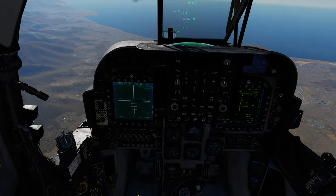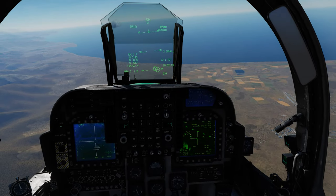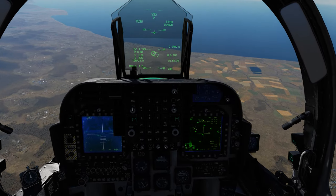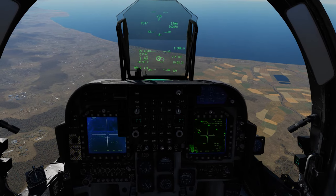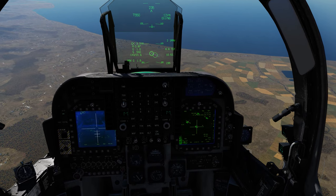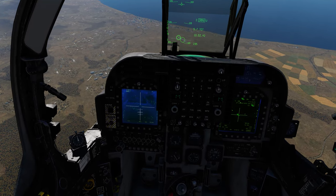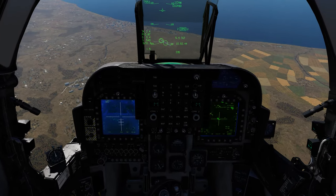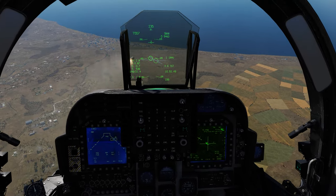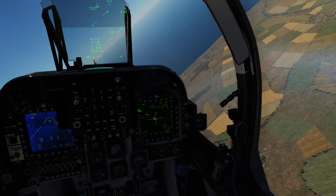Hit the Maverick field of view button. You're supposed to be able to use the nose wheel steering/designate button to change field of view, but I find it always just undesignates my target. Our TGP is on target — hit sensor select forward and now we're switched to the IR Maverick. Waiting for a lock — there we go, gates closed, rifle.